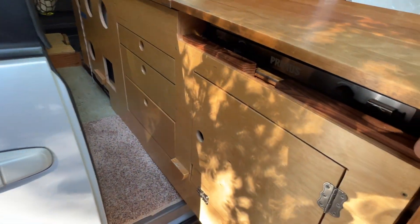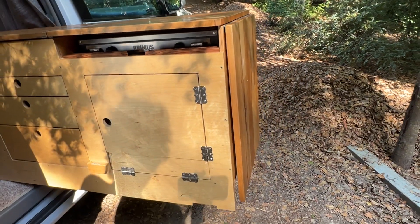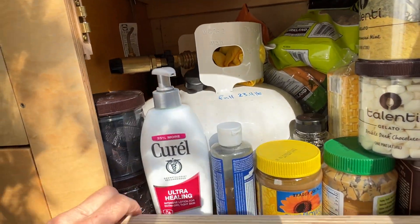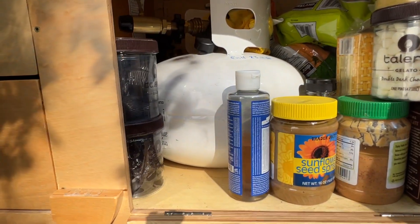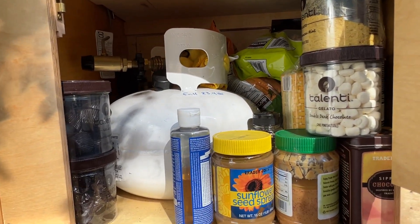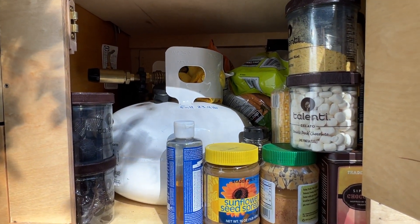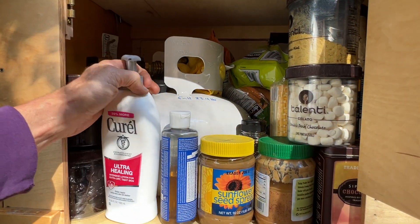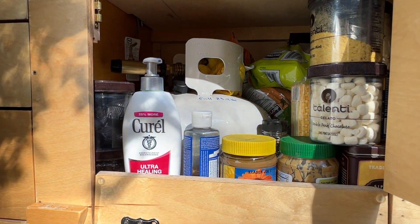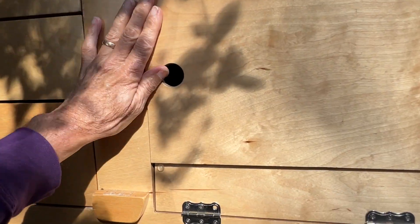Now I can pull it out to show you the rest of the kitchen. The lower cabinet has the propane tank — it's a half-size squat propane tank, so it's kind of full-size diameter but short. I probably wouldn't get that big of a tank next time if I were to do it over again, because I've traveled about three months non-stop and haven't had to fill the tank.